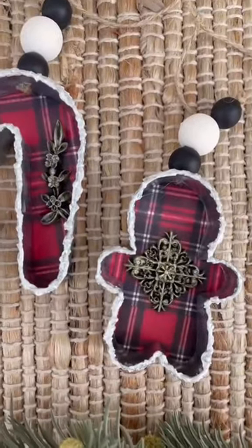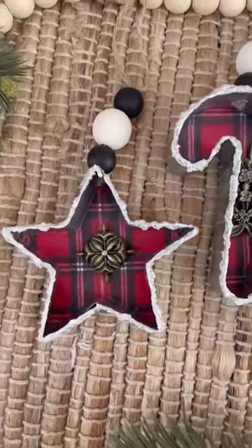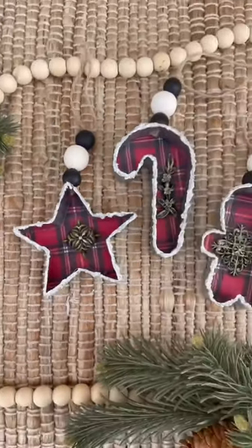I hope this video gave you some ideas to create your own mixed media ornaments. This is definitely a project that could be customized in a variety of different ways and colors to fit your own home decor style.